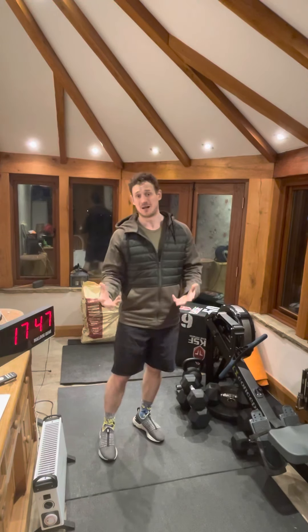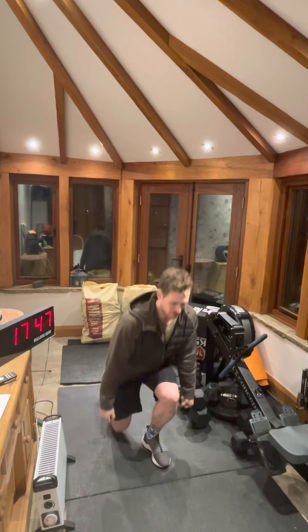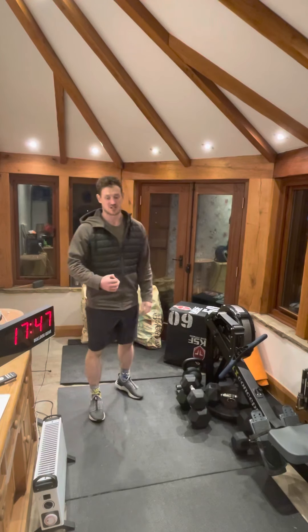We've got one minute of dumbbell reverse lunges. Hold the dumbbell or dumbbells however you want — I recommend by your side. We're just going to drop the knee back behind us and alternate as we go. A minute of that and then 30 seconds rest.